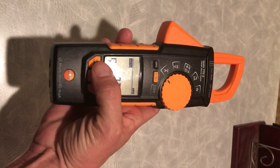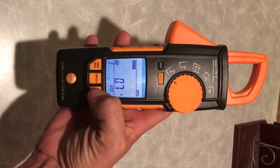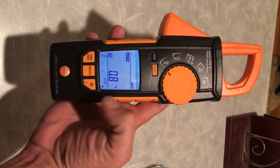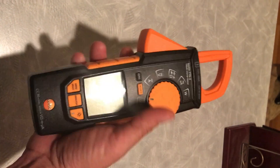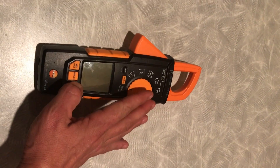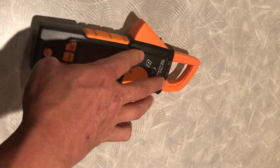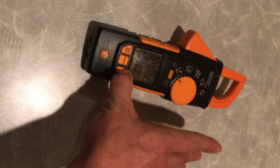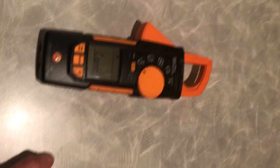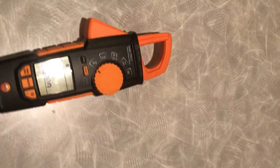The nice thing is it does have an inrush. The backlight's okay. I don't like the fact that you connect the meter to your phone by turning it off and then you have to hold the Bluetooth button while you turn it back on — just kind of weird. But other than that, I like it.